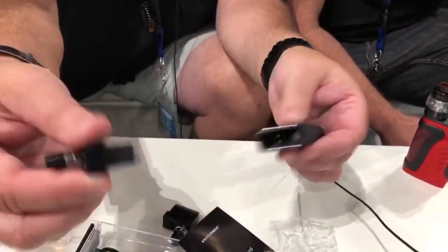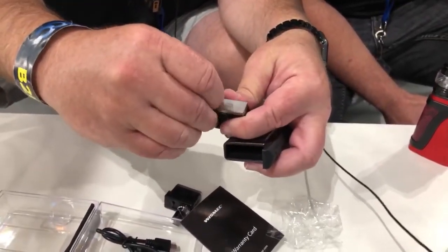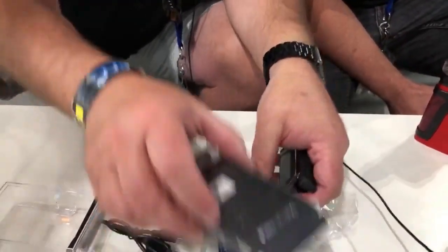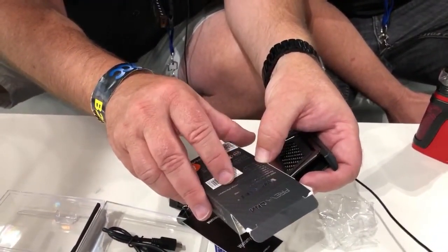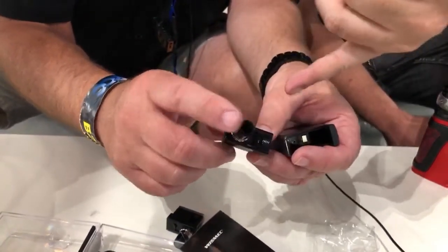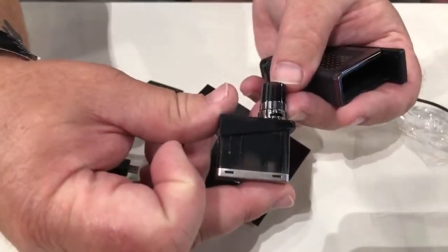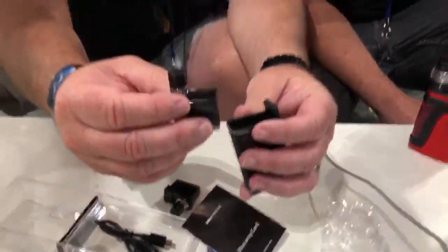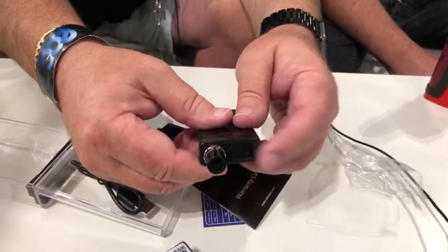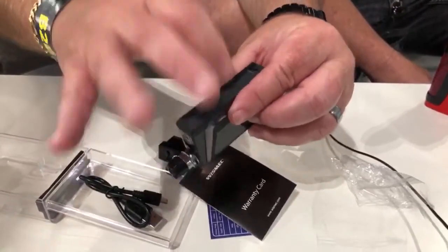The pod just pulls out — it's magnetized. When you get it out of the box, the connection points have a little plastic piece on there. Unfortunately they haven't added a pull tab yet — that's something to work on. The slide-open top fill is nice: you're not unscrewing anything, not worrying about losing a top cap, and the pod goes in and out easily with the magnets.